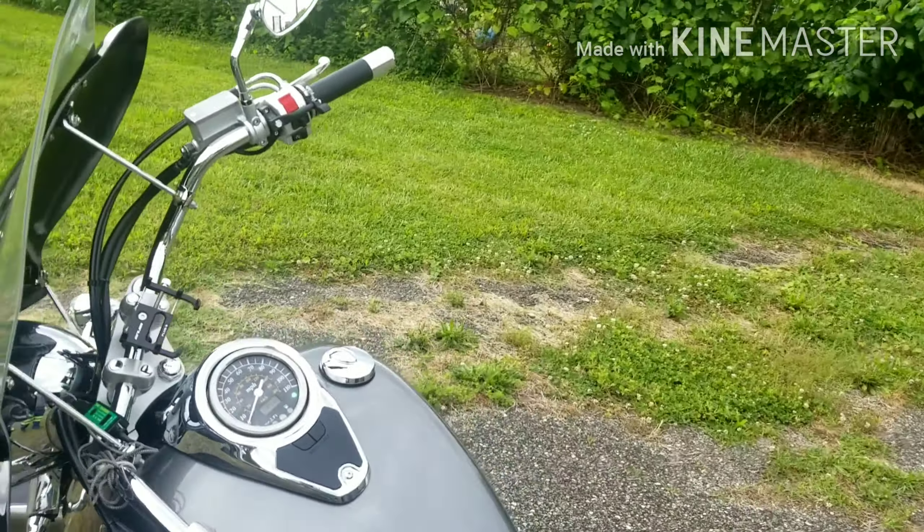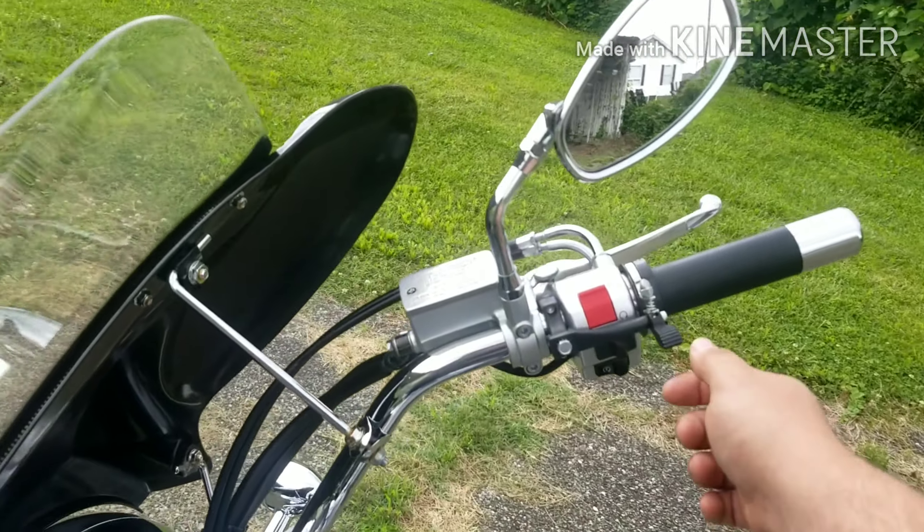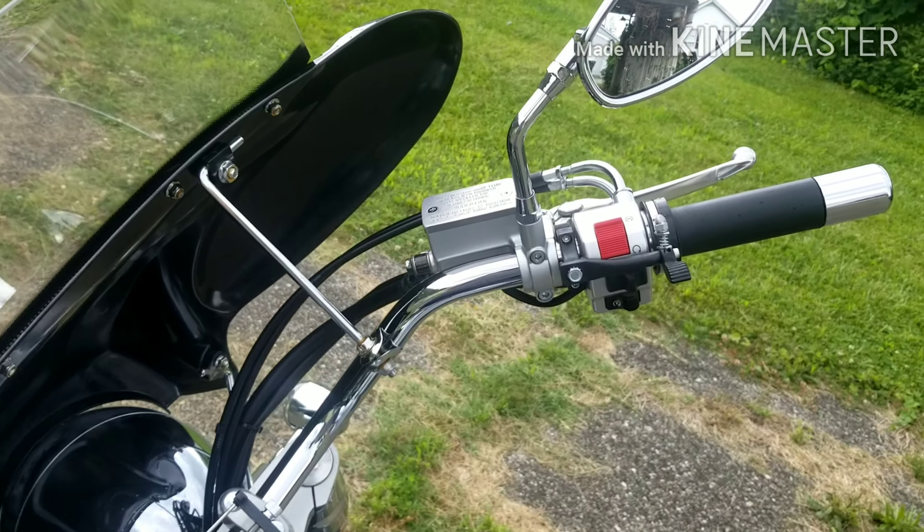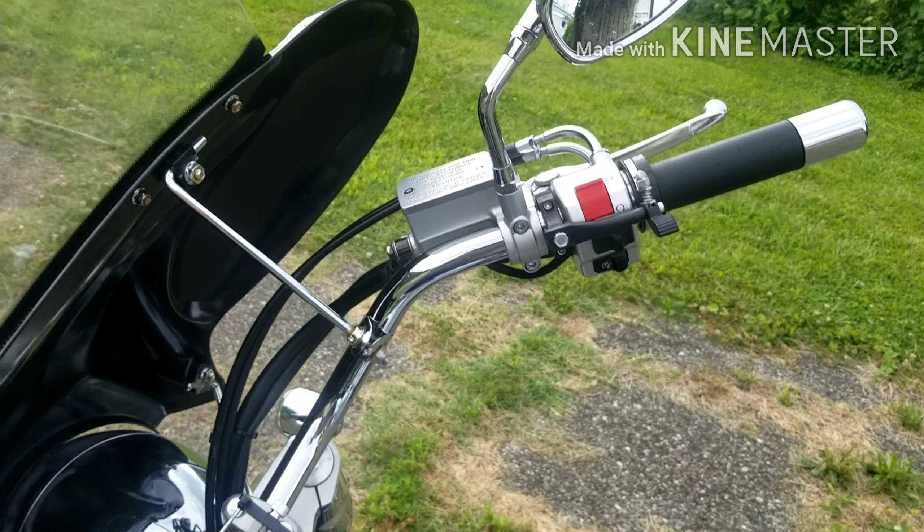Another thing that was added onto this bike was a cruise control feature. It's a little sketchy, but it works.